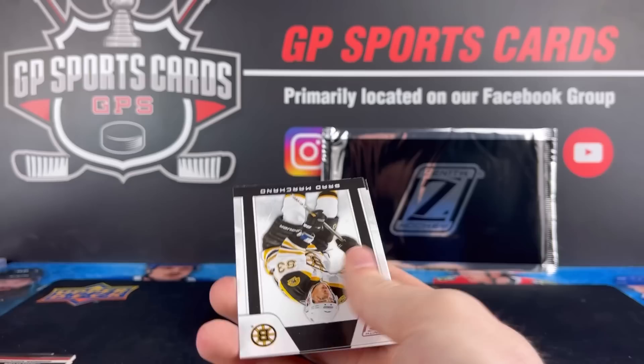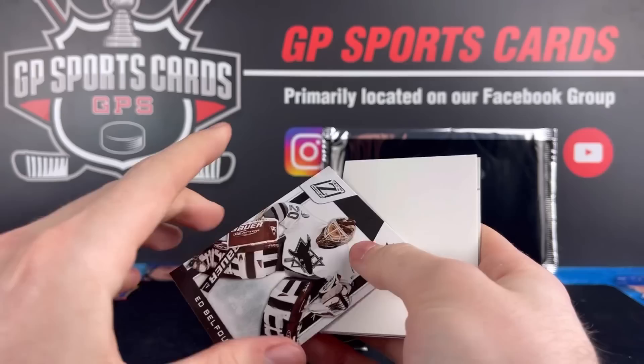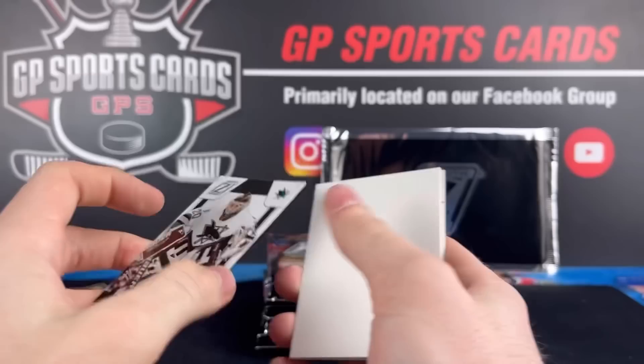Pack number two. We've got an Ed Belfour Legends. They had some of the short print base — that's $1.40. Ed Belfour and the Sharks. Wow, throwback. All base.